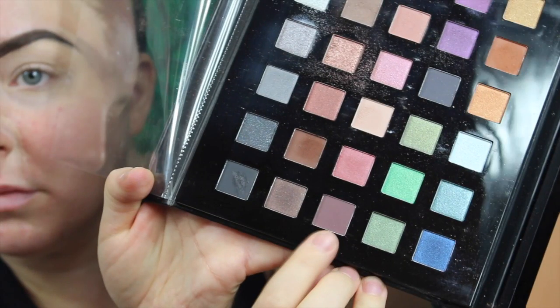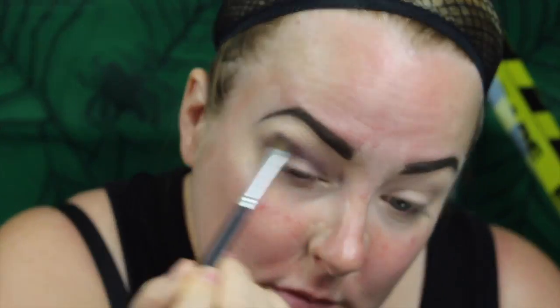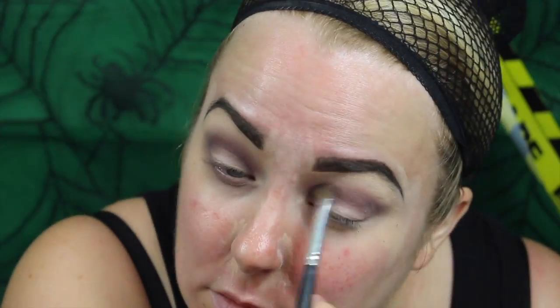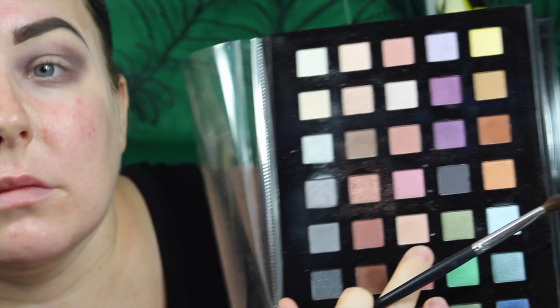I've just carved out my eyebrows with some concealer, and I'm going to use the Beauty School Dropout palette with a fluffy brush into the crease — it's like a mauve color. You want to pop that all over the eye. Don't worry about the actual lid because we're going to be putting black on that. You want all matte colors for this look on the brow bone, and we want a raccoon type of eye.